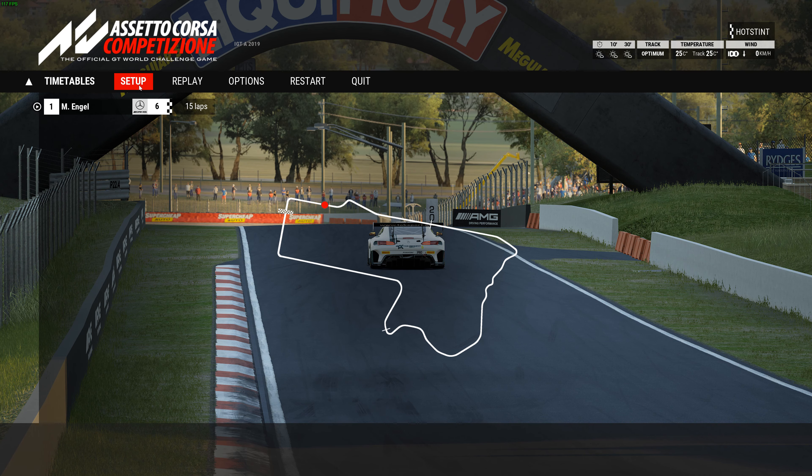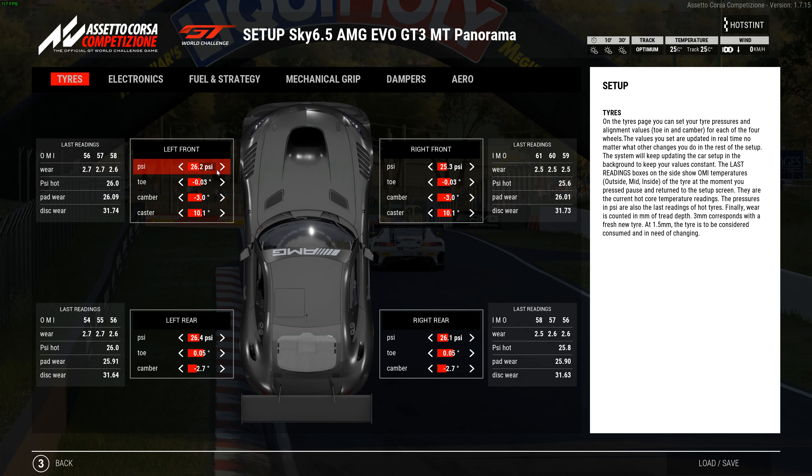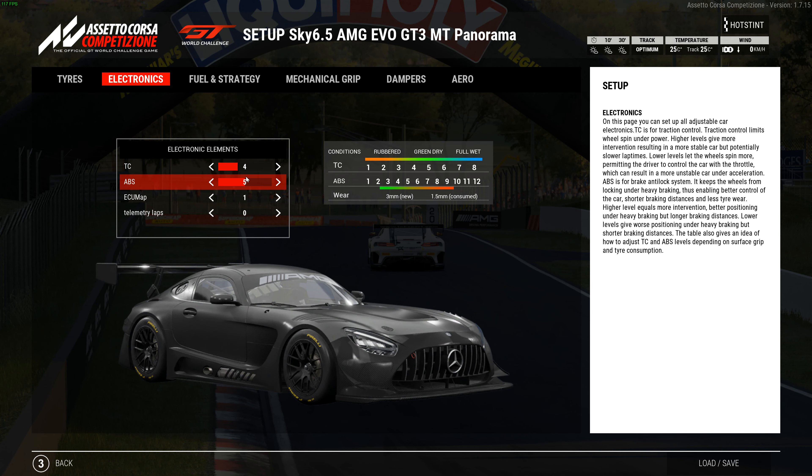Let's go over the setup. Tire pressures: 26.2 left front, 26.4 left rear, 25.3 right front, and 26.1 right rear. Toe is negative 0.03 on the front with camber at negative 3 on the front, and 10.1 caster. On the rear, toe is 0.05 with camber at negative 2.7.